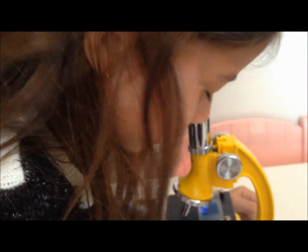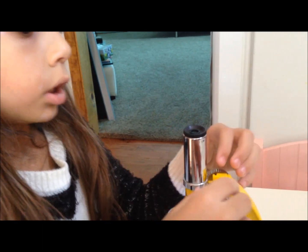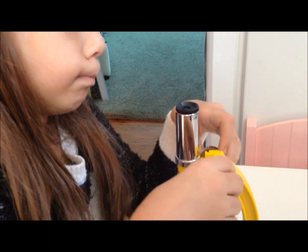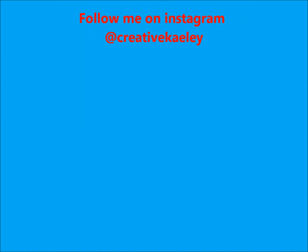I see blue. Do you see any cells there? I just see blue. Okay, you need to focus. Let me see if I can focus. See something? Do you see cells now? I just see blue again. I see cells.